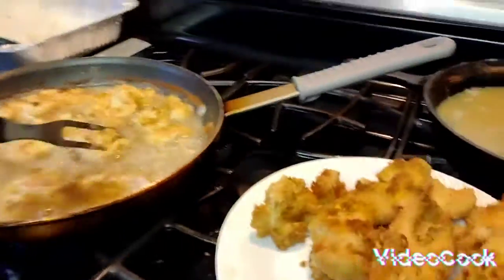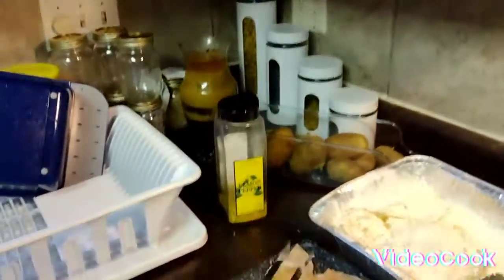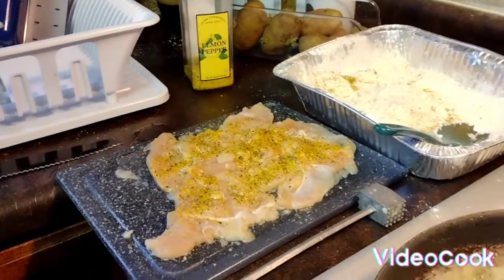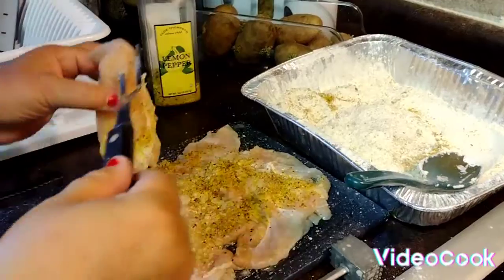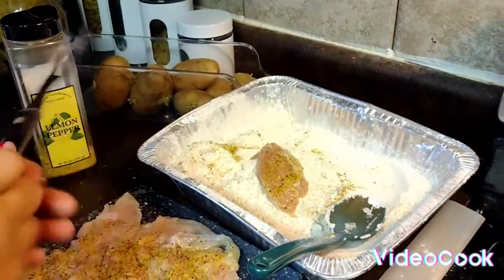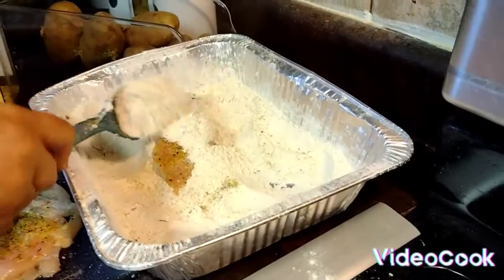I use a lot! So we are going to get this ready and I'm going to be back whenever I'm all done and I can show you the finishing product. Let's put the second one in here — this is going to taste so good.